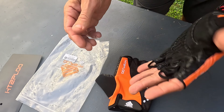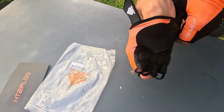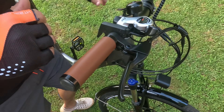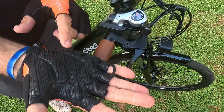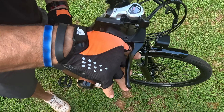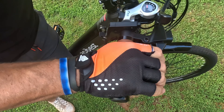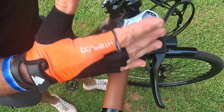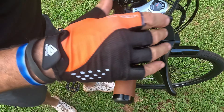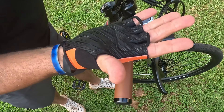Let me show you what they look like on the bike handlebars. I've got both on now — when you hold on like that it's got the most cushion right in the middle where you really grab. But I still have my fingers clear for the brake levers, shifters, and the throttle because this is an e-bike, so I need to feel all of that.